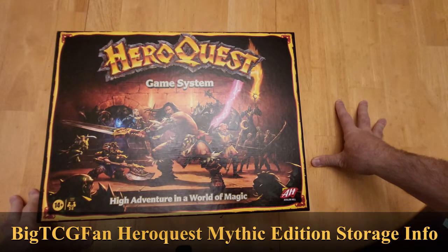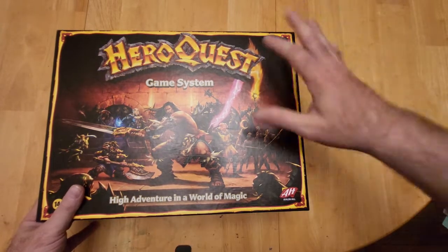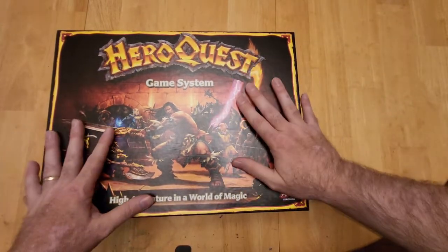Hey friends, it's your boy BigTCGFan coming at you with another video. Today I'm going to do a short little HeroQuest Mythic Edition show-off — it's more like just showing you guys how I store it.